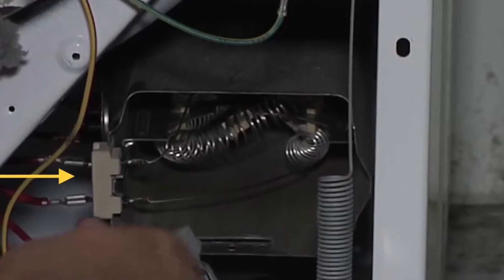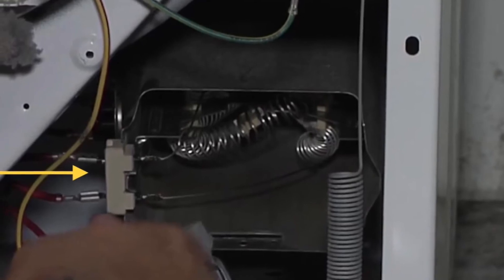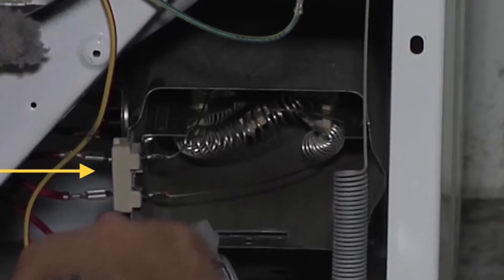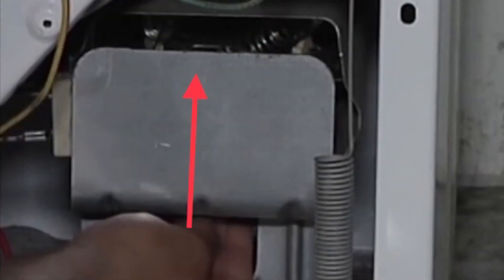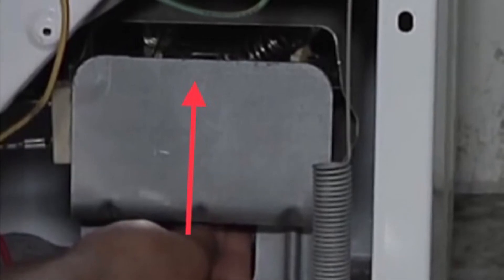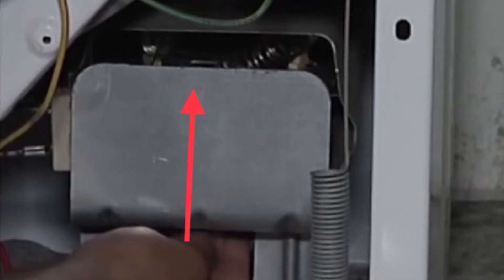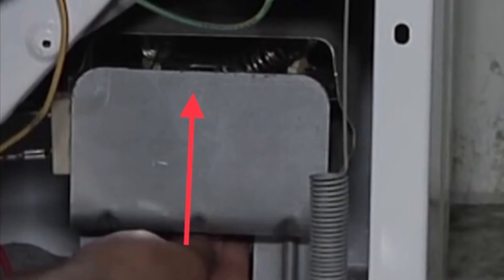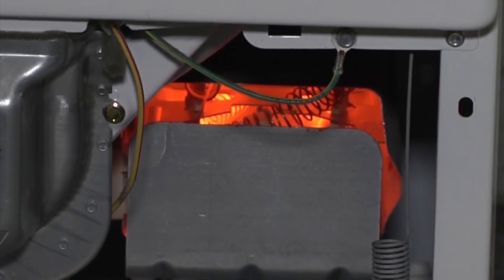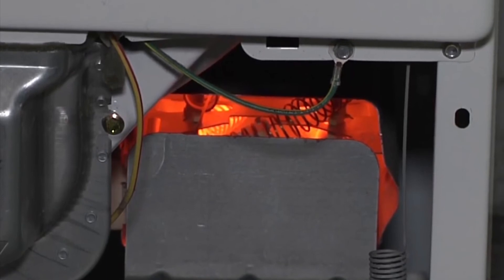After replacing the screw, bend that heat deflector back up — or you can remove one little screw underneath it and take it off entirely, but it doesn't hurt to just bend it. Once that's back in place, plug it in and turn it on to make sure it's going to glow and that you've solved the problem. Plug it back into the 220, confirm both breakers are on for the dryer, and you should see a nice bright glow — that's exactly what a healthy element should look like.